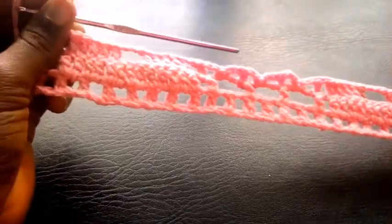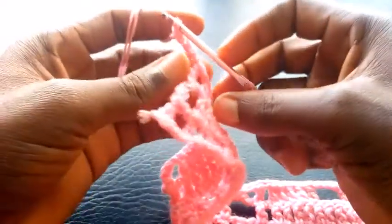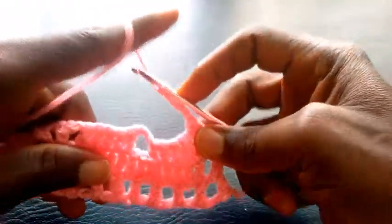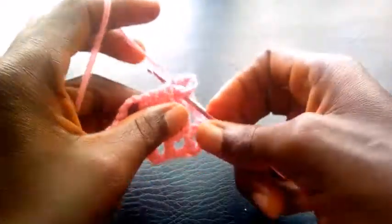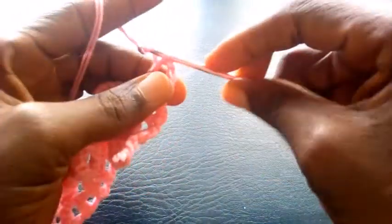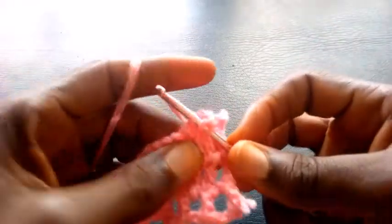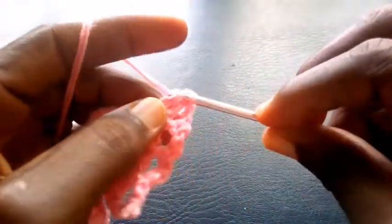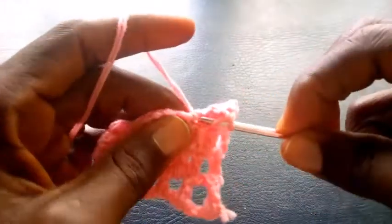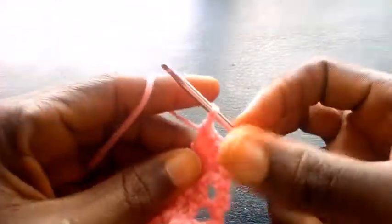Can you see? So right now I'm going to proceed. I'm going to chain four — one, two, three, four. Having chained four, I turn it and I yarn it over the hook and insert into this loop with triple crochet. So I proceed into the next loop — triple crochet. Next loop — triple crochet.